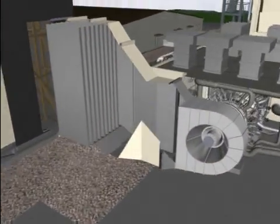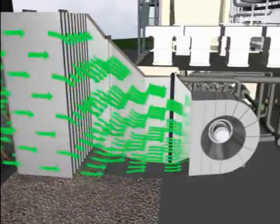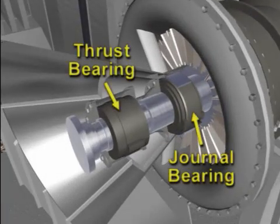The inlet casing provides a smooth transition flow of air from the filters, through the silencers, and into the axial compressor. The inlet casing also provides access to the thrust bearing and the inlet journal bearing.